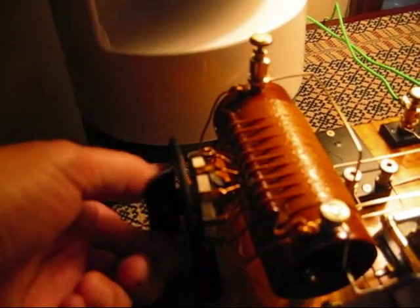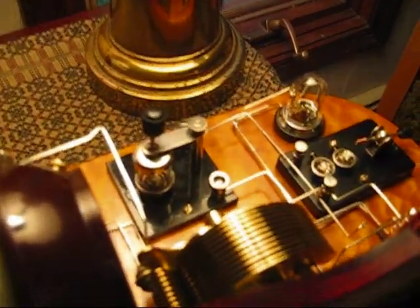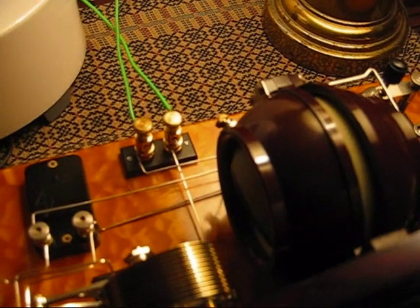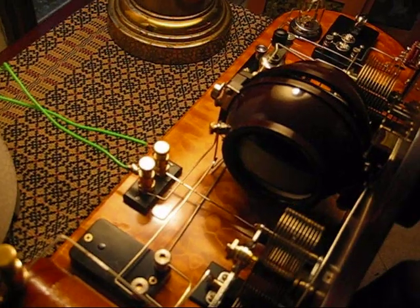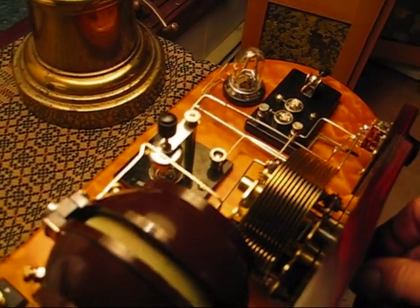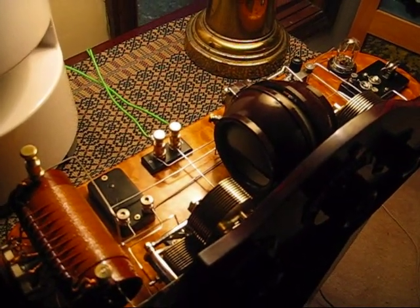And we should be just about done. So let's turn the speaker on and see if we have anything going on. The first thing we'll do is adjust the coil, and now we'll see what we can come up with. There we go! There we go. Pretty cool.